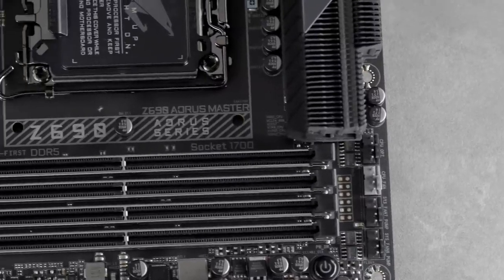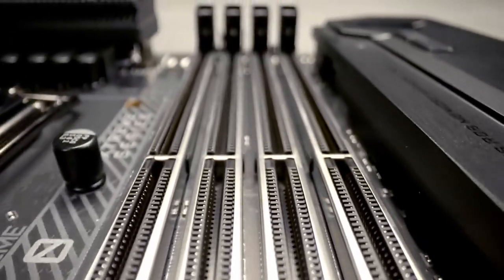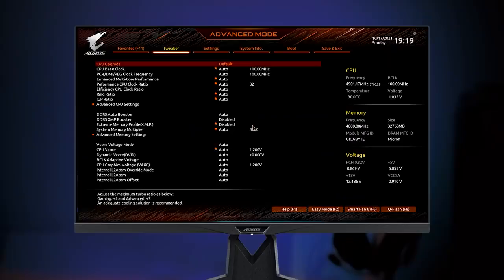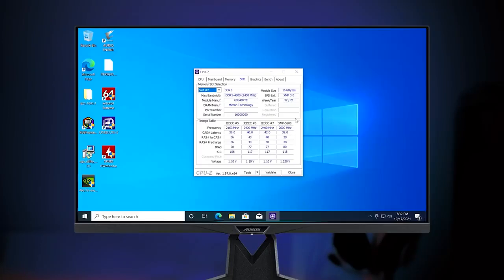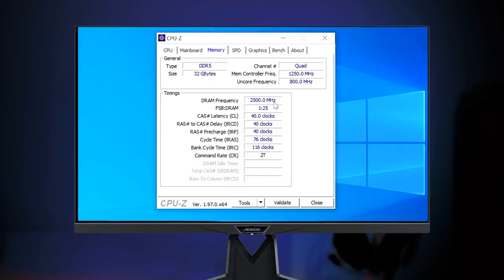Plenty of DDR5 overclocking functions are also worth mentioning on the Aorus Z690 motherboard lineup. The first is DDR5 Auto Booster. All you need to do is enter the BIOS, click Enable, and that's it. The board will automatically overclock your native module to 5000 MHz under loads for gaming or content creation with slightly more performance.